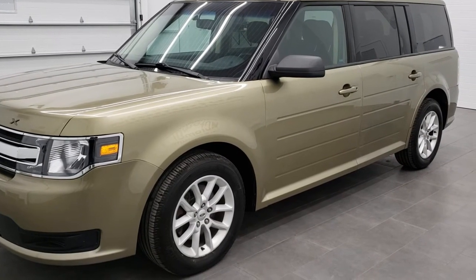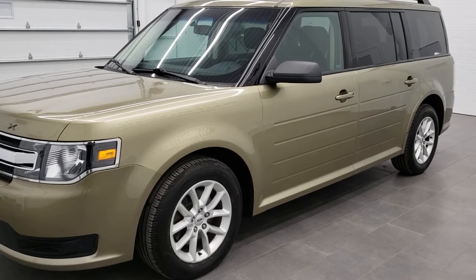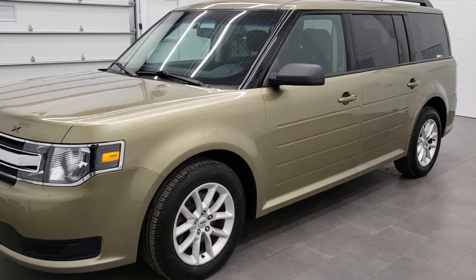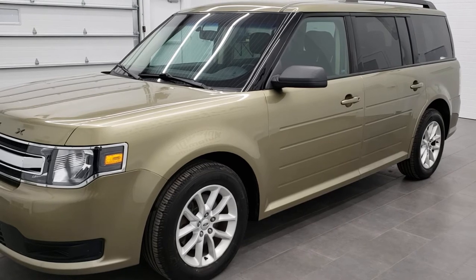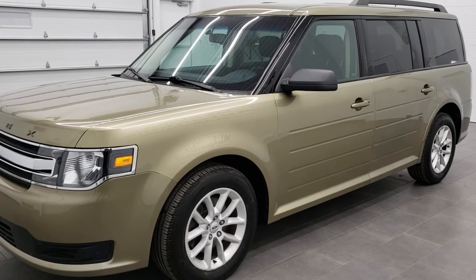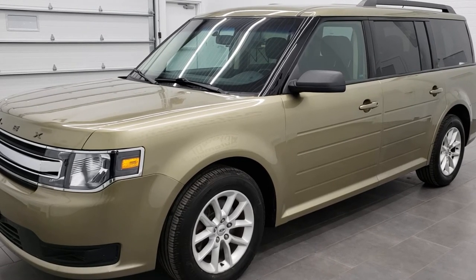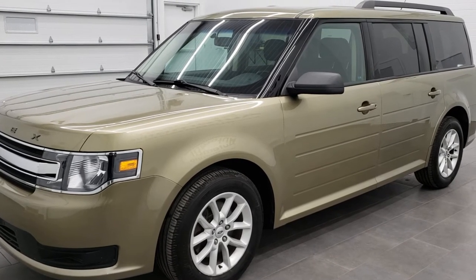Hey, this is Brett the Ford Guy and today I'm going to show you how to get your door code off of a 2013, 14, 15, 16, 17, 18, and 19 Ford Flex. This might work for 2009, 10, 11, and 12, but I know for sure it's going to work for the 13 to 19.